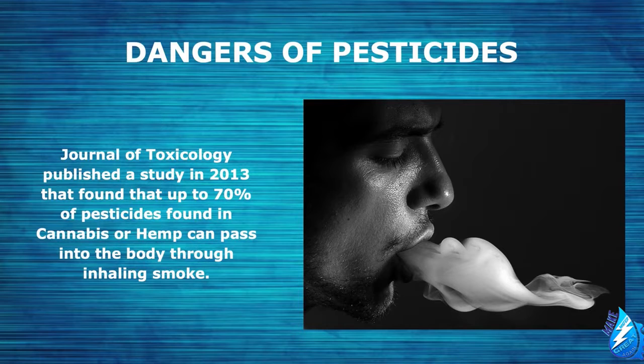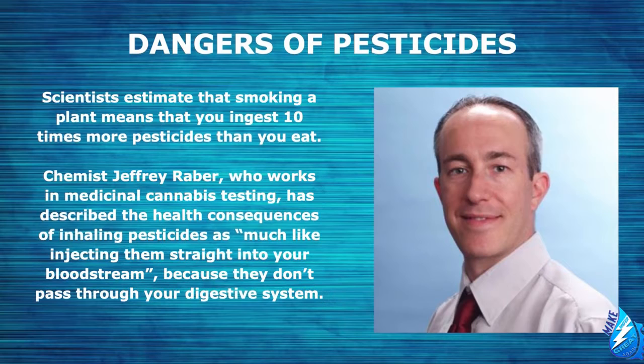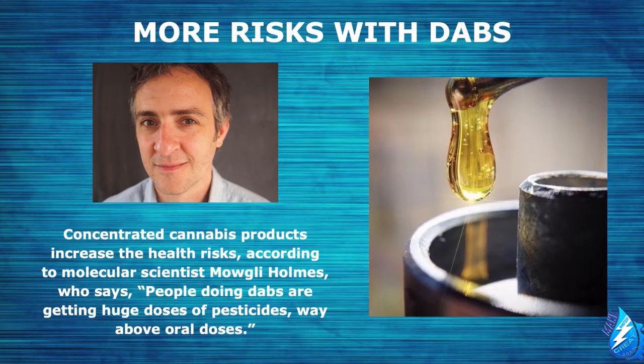In 2013, the Journal of Toxicology published a study that found that up to 70% of pesticides found in cannabis or hemp can pass into the body through inhaling smoke. Scientists estimate that smoking a plant means you ingest 10 times more pesticides than you eat. Chemist Jeffrey Raber, who works in medicinal cannabis testing, has described the health consequences of inhaling pesticides as much like injecting them straight into your bloodstream, because they do not pass through your digestive system.